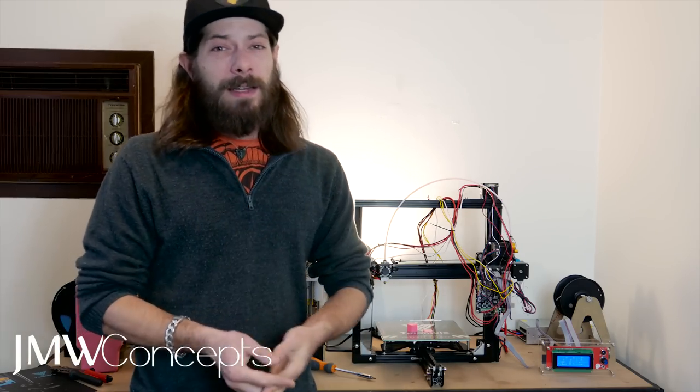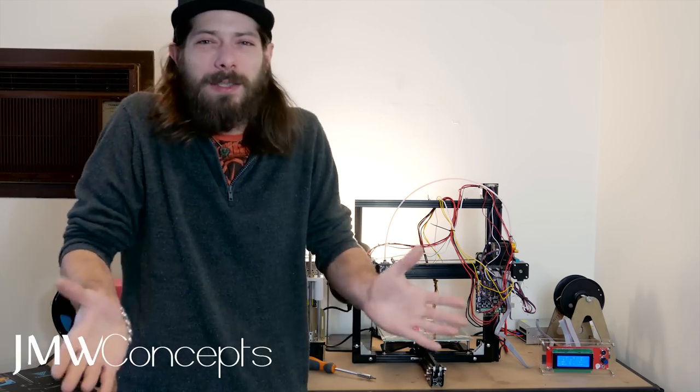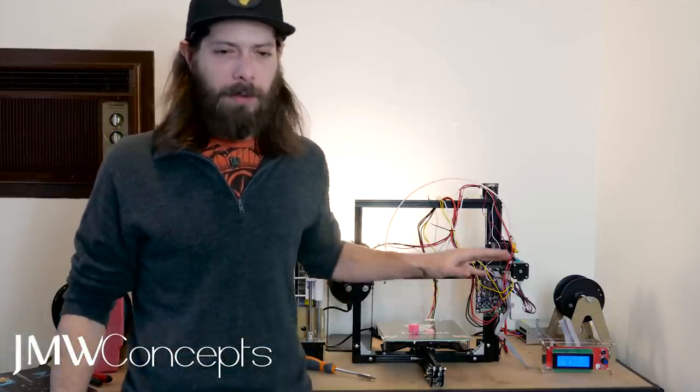And no part fan — Tevo, what are you doing? What are you releasing? This is apparently a new model. What are you releasing several models of the same printer with no part cooling fan? I don't get that. So add a few bucks to the kit and fix that up.